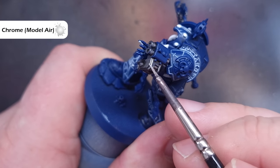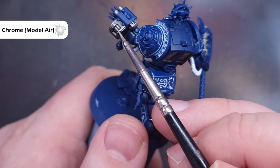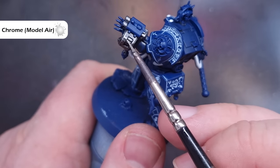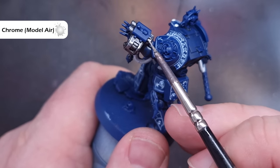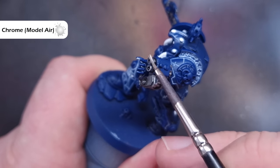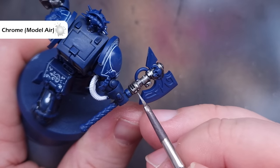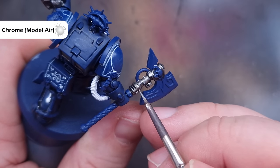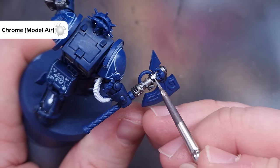Once that is completely dry we'll go in and start to highlight all the silver. The colour I'm going to use is Chrome from Vallejo Model Air — you can use whatever bright silver you prefer; Stormhost Silver works just as well. I just prefer the consistency of the Model Air Chrome. Make sure you've got a little bit on your brush and drag it along all those sharp edges to get a really nice crisp shiny highlight.